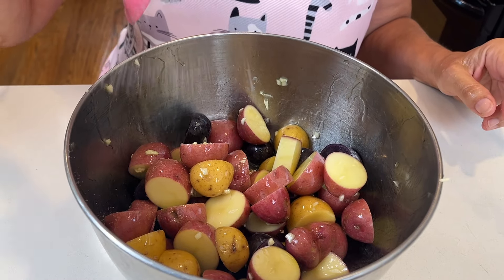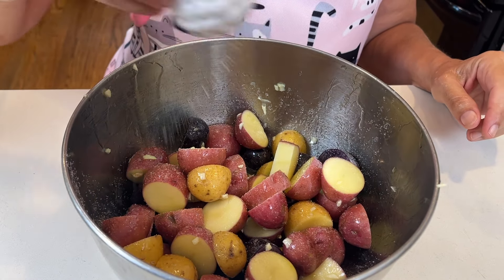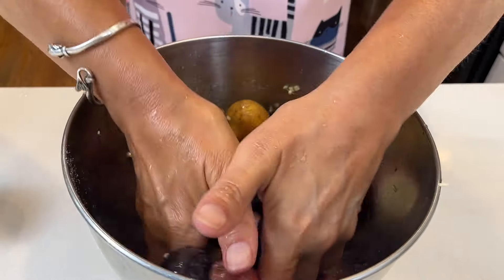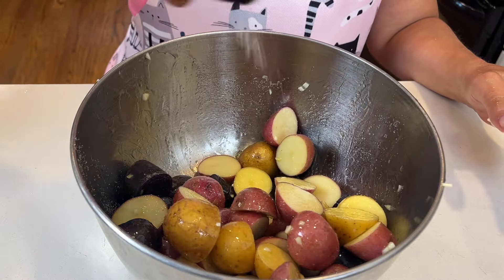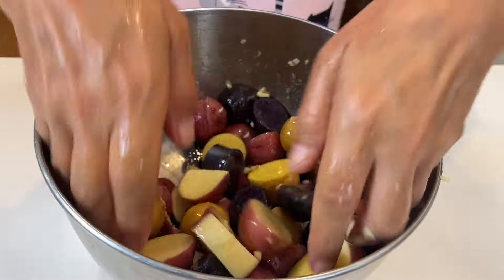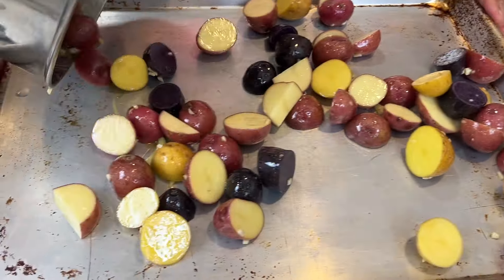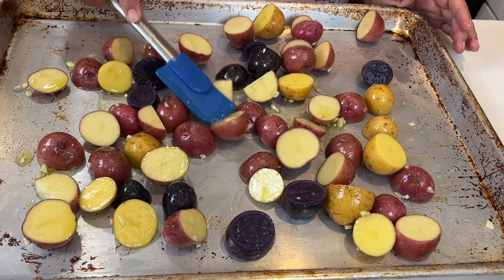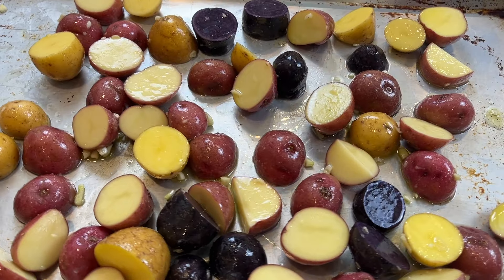We're going to salt our potatoes to taste — I sprinkle salt on top, mix them really well, and sprinkle again. There are very few spices in this recipe, so don't be stingy with the salt. Spread the potatoes out on a baking dish evenly so they're not touching each other, and roast them in a 425-degree oven for about 15 minutes. Then we'll toss them and add our za'atar.